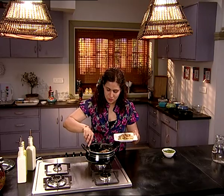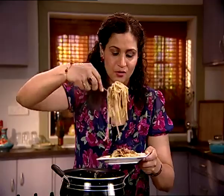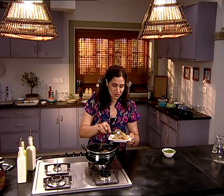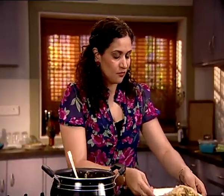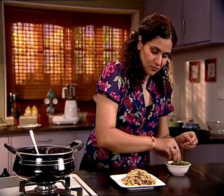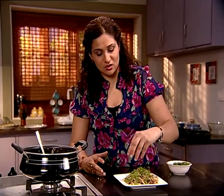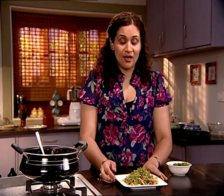All the goodness of tofu, sprouts, peanuts, tamarind, vegetables — doesn't get better than this. I'm going to garnish it with some cilantro, and you can go ahead and use a little bit more of crushed peanuts on top because it tastes delicious. And here you have a delicious, quick street food from Thailand — Pad Thai.